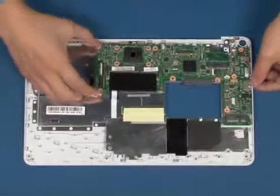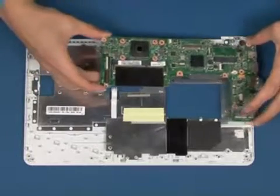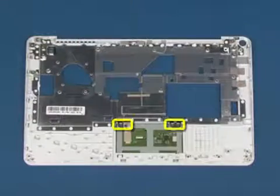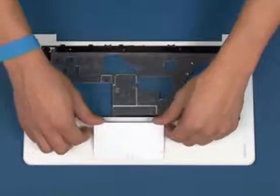Lift up and remove the system board. Remove the two screws, then remove the four screws that were marked. Turn the chassis over. Lift up and remove the touchpad.